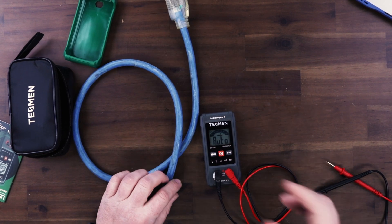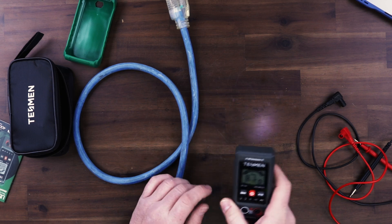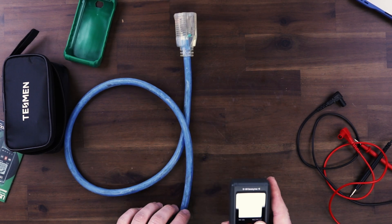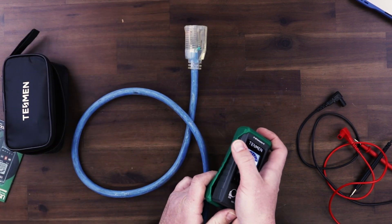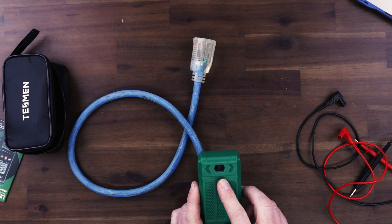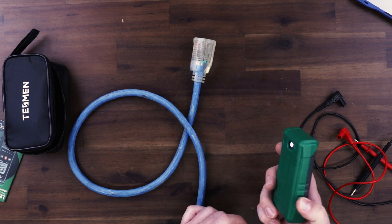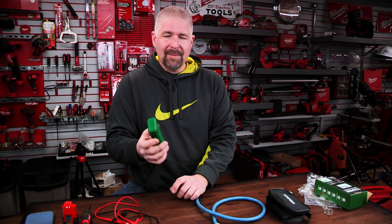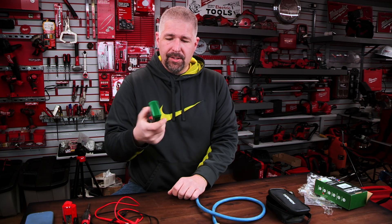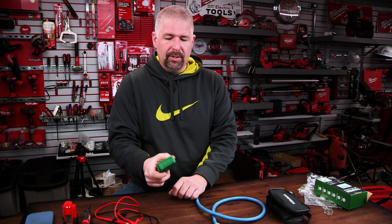Now let's check out the non-contact. We're going to take off these leads, and with the non-contact, the sensor is in the front area. We're also going to turn our light on and put our cover on. On the back there is a flashlight — all you have to do is hold the light button for a couple seconds and the light will come on. It's not the brightest light in the world, but when you're in a pinch and you need a little flashlight and don't have your phone on you, it works pretty good. Hold the light button for a couple more seconds and it will shut off.